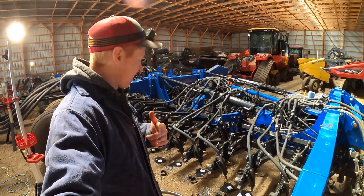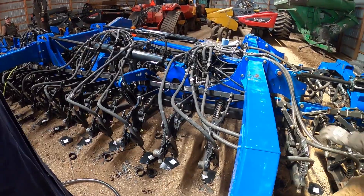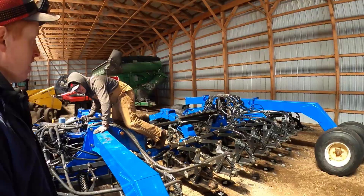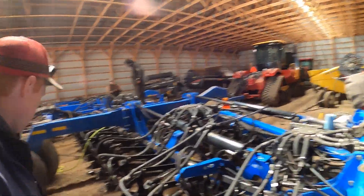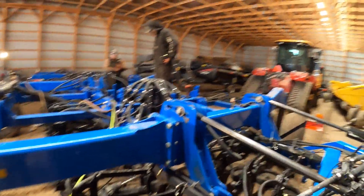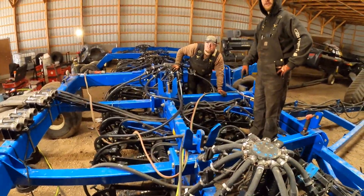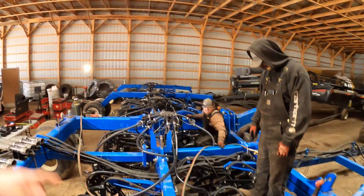We are getting back to work. I'm gonna be putting the disc scrapers on and Greg's gonna keep going on these towers, and these guys are gonna keep going on the torching and getting the arms off. How far are you? We're three quarters of the way done on the whole drill.